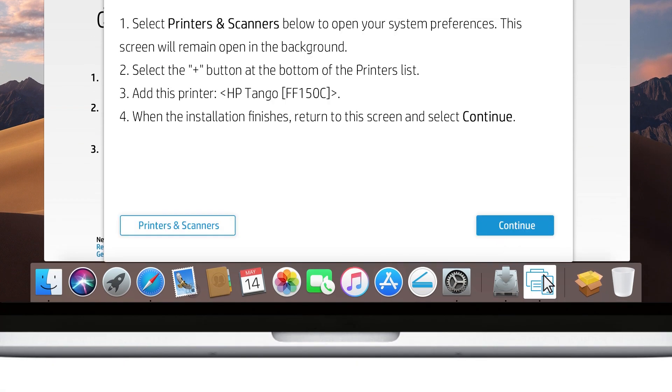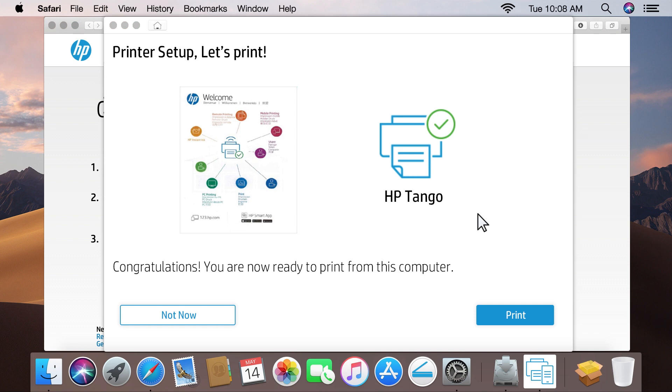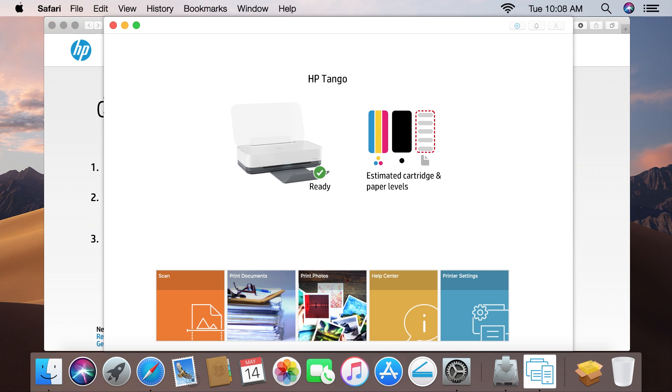Return to HP Smart, and then click Continue. Test the printer connection by clicking Print, or click Not Now. HP Smart opens and displays the available tasks and settings for the printer. You can begin printing with your Tango printer, or set up the printer on another computer or device.